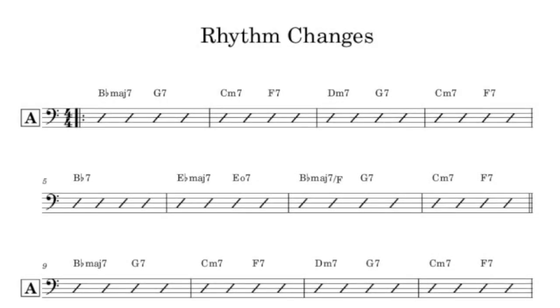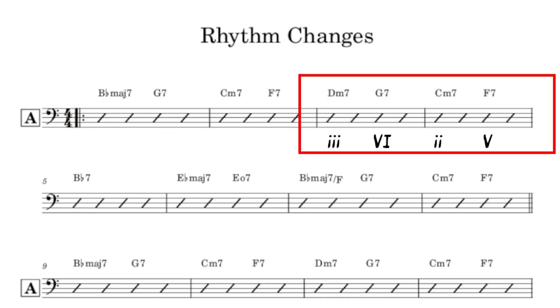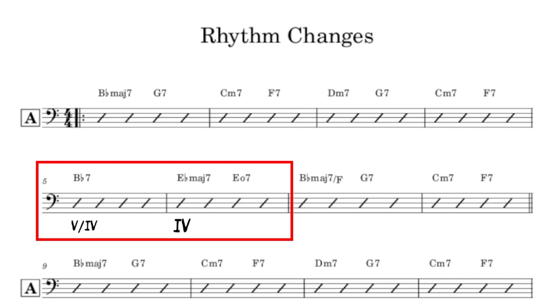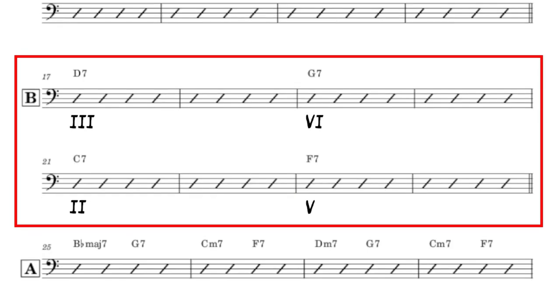Despite the numerous variations and permutations of this famous chord sequence, when boiled down, they're all made up of the same basic parts: a 1-6-2-5 or 3-6-2-5 turnaround in the A sections, followed by a brief modulation to the IV chord before returning to the I chord again in some fashion, and an elongated 3-6-2-5 turnaround in the B section, made up of dominant 7th chords.